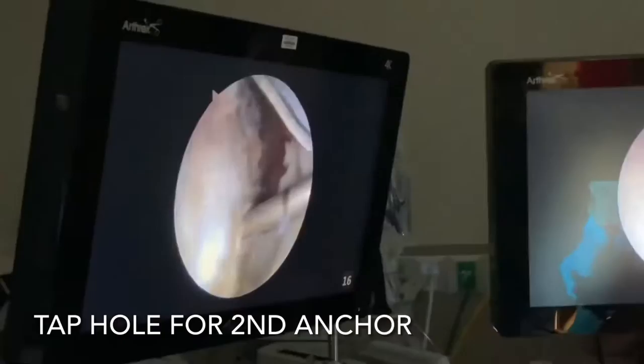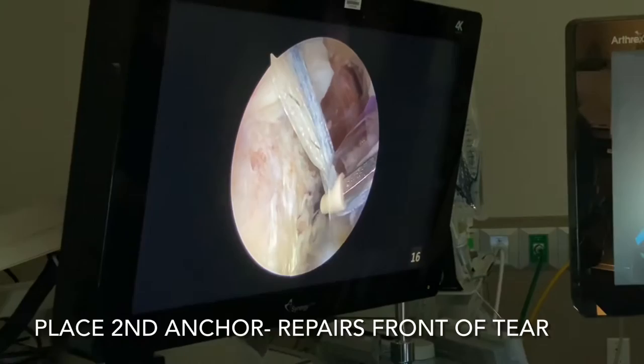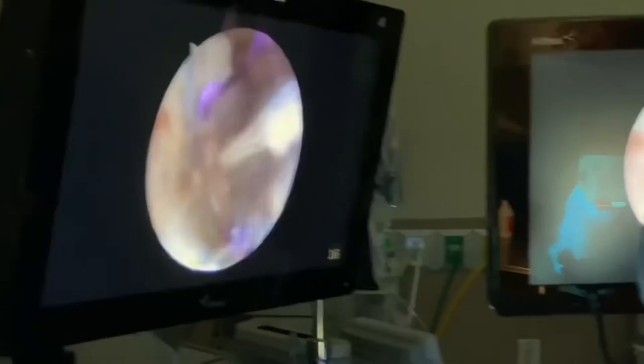Let's mallet down the second lateral anchor — go ahead, Nick. Go ahead and slide down the cutter over the sutures and cut. We've got our second lateral anchor with the sutures in there, as you can see. We tapped our hole, so I'm going to stick it right in the hole here and mallet that down — go ahead.